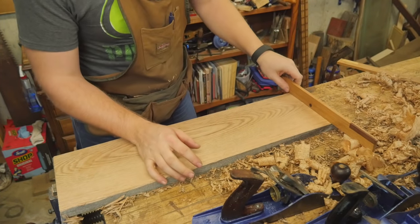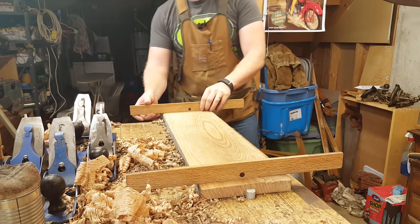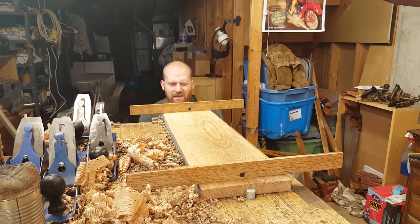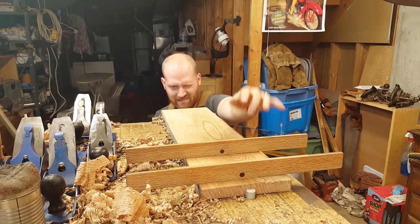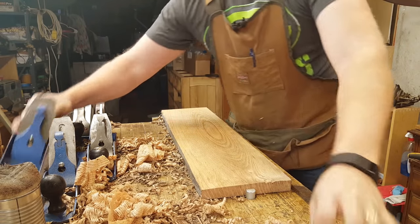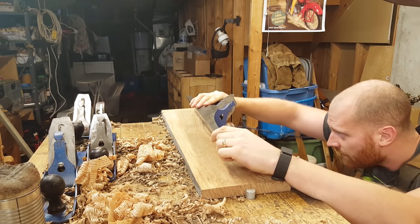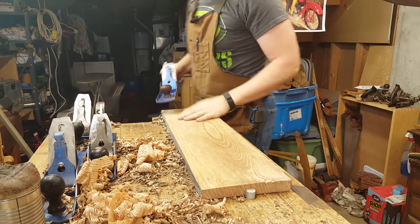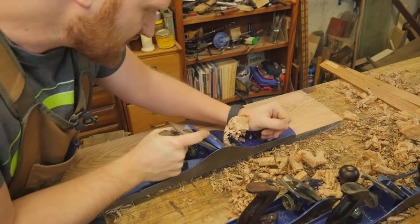Let's see what that did. That's happiness — nice and flat. Nice and flat. Let's see if we have any bow from end to end. That looks pretty good. Now I know this is pretty darn flat, so I'm going to use the jointer plane to just guarantee it.